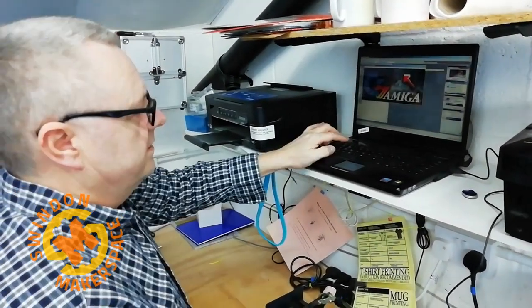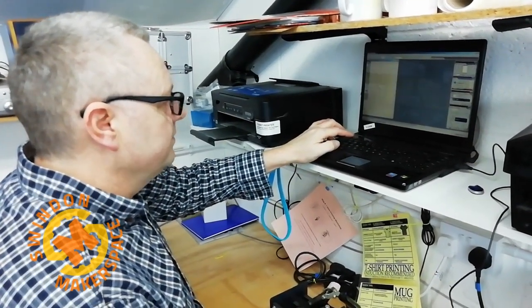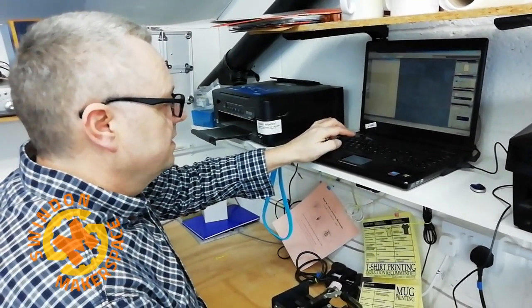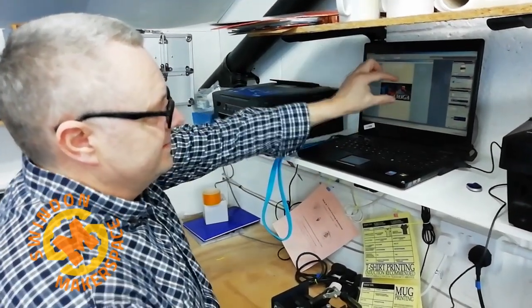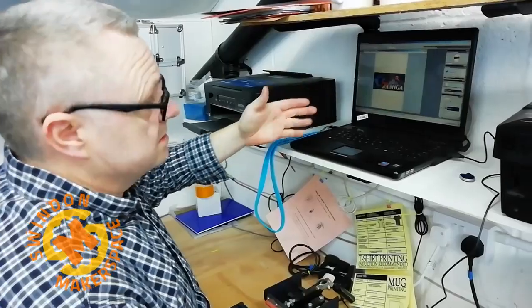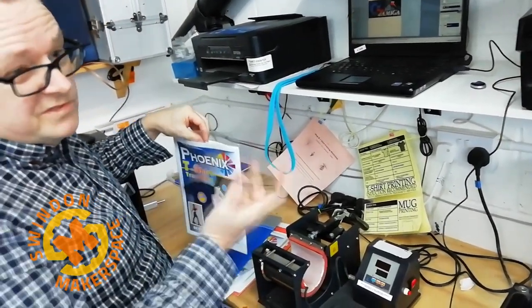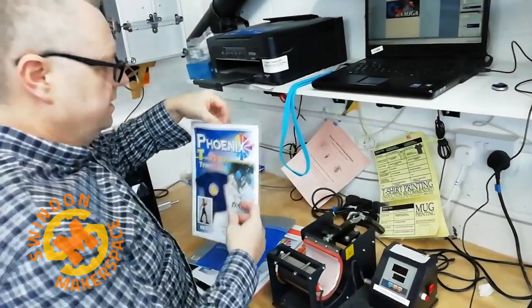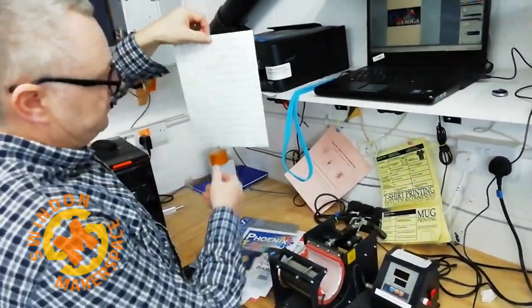Obviously if you know Photoshop you can resize things and do whatever you want — I'm not going to be showing you any of that today. We're just going to print one design, although with this sheet we could actually do three t-shirts, because we're printing on a dark t-shirt — that includes dark red, purple, black. We're going to use dark paper and we obviously print on the shiny side.